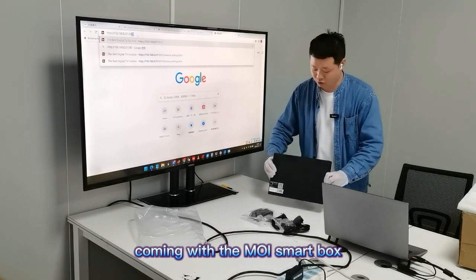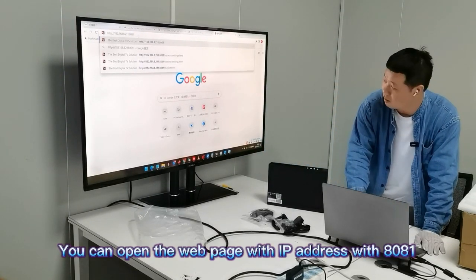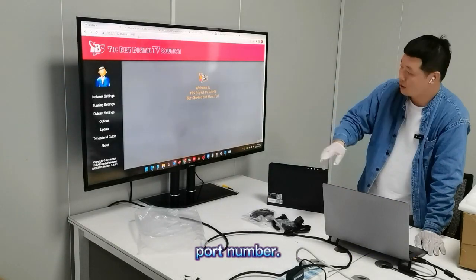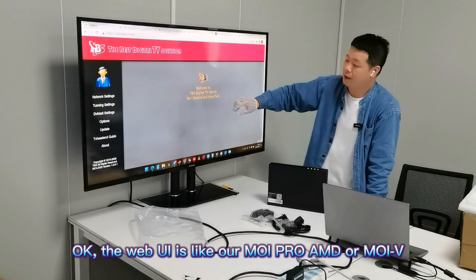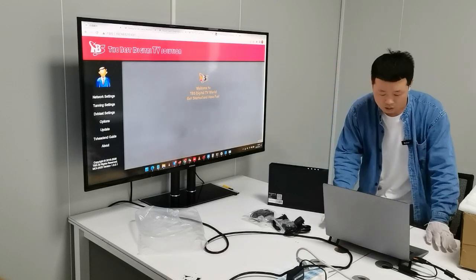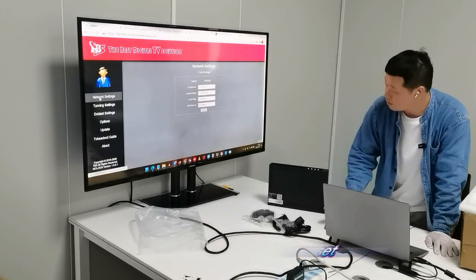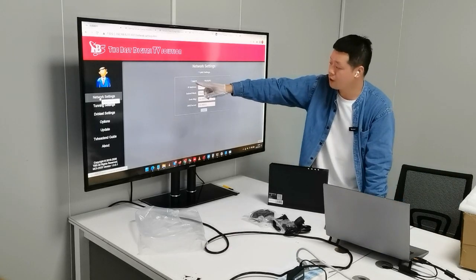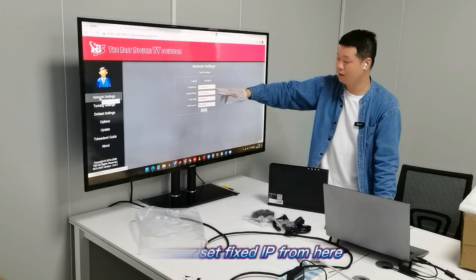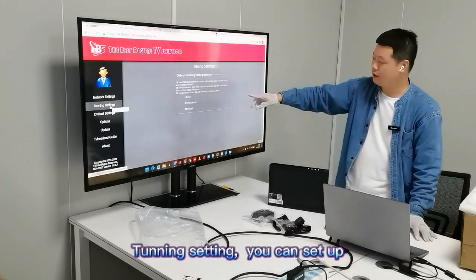Let me introduce the original system that comes with the MOI Smart Box. This is our original Linux system inside. You can open the web page on port 8081. The web UI is similar to our AMD MOI 5 — not a big difference. Let us check the network settings: you can set it using DHCP or static to get the IP, or set a fixed IP from here.